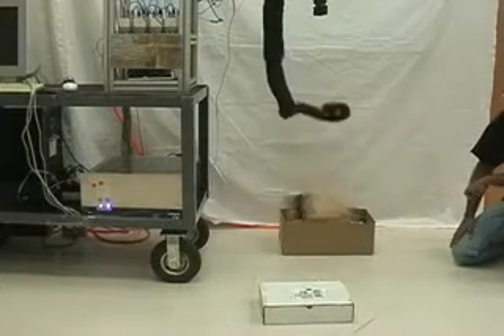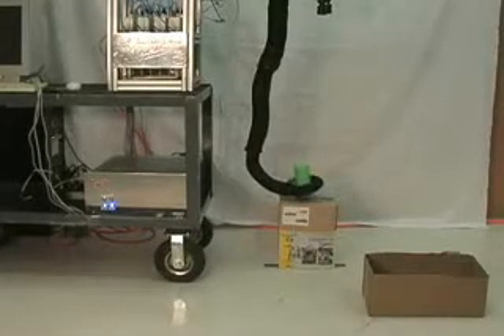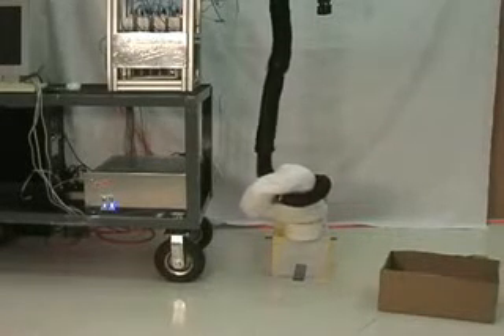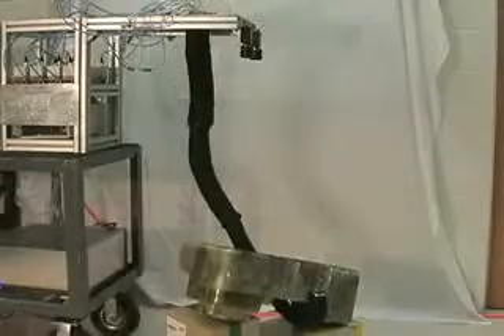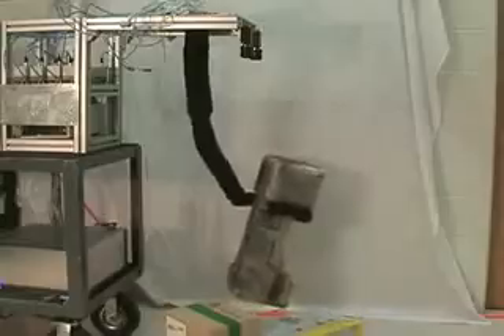You can see that the robot's trunk conforms to the shape of the box as it grasps it. We can also grasp cylinders and successfully release them as desired. An object with a poorly defined shape, such as a pillow, can be grasped and manipulated. And finally, we have the ability to manipulate very large objects and successfully release them.